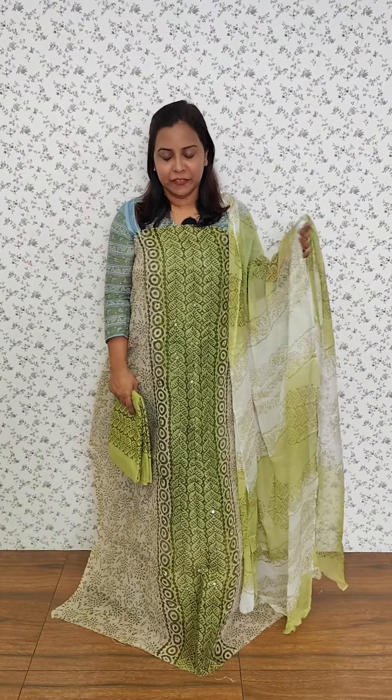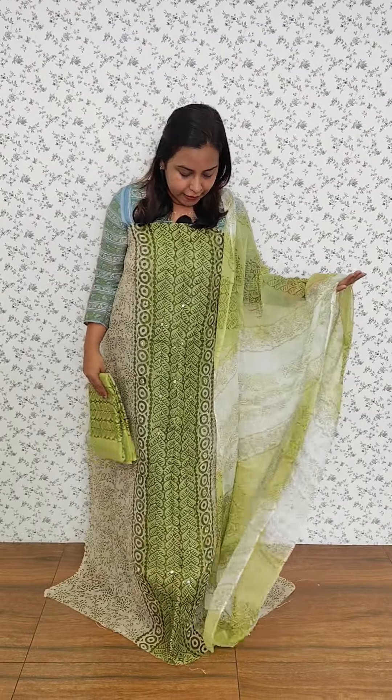This is a dark peach and beige color combination with a v-neck pattern. This is a pink and white color combination. This is an off-white and green color combination with a panel in the center, in a v-neck pattern.